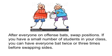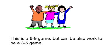If you have a small number of students in your class, you can have everyone bat twice or three times before swapping sides. This is a 6-9 grade game but can also work as a 3-5 grade game.